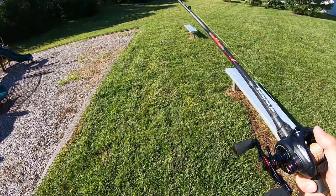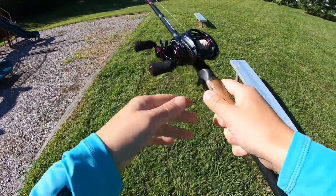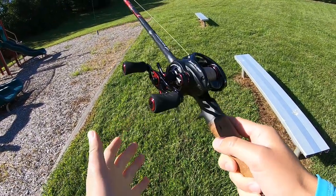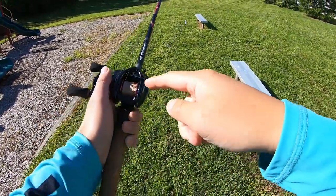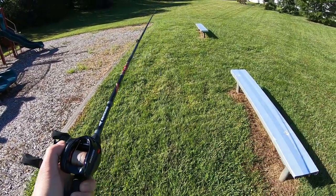If you guys haven't watched some of those videos, you can check those in the top right hand corner. First time casting this, and I have 40 pound Caskings braid spooled on. It's not full because I took the old line off my Speed Demon Pro — last time I went out I snagged a frog on a tree, broke some line, and needed to respool.